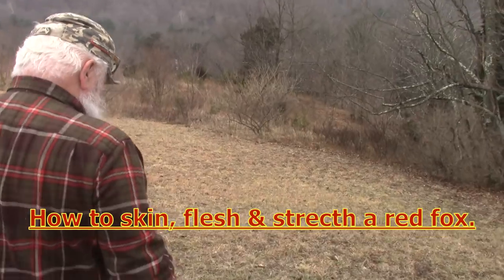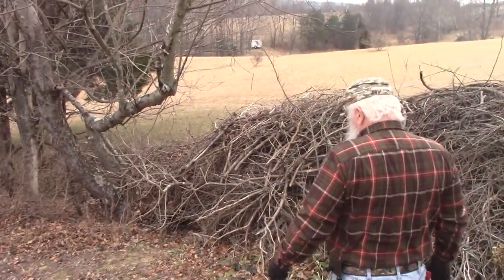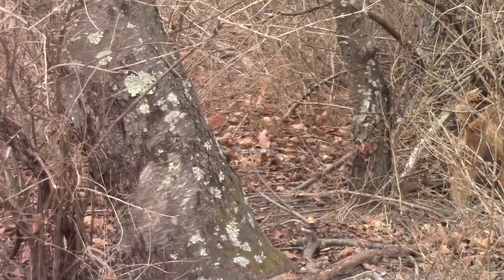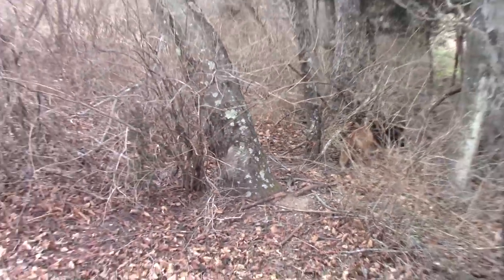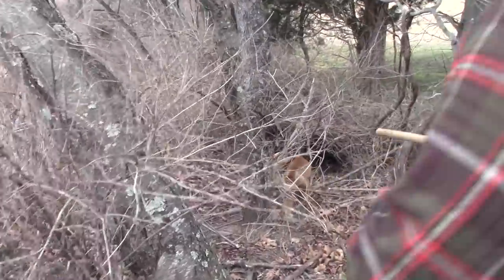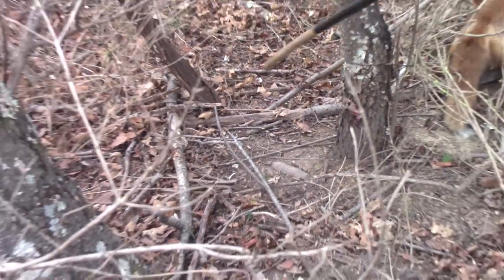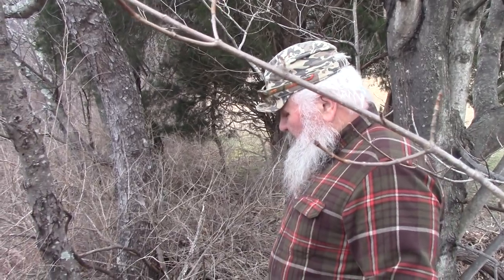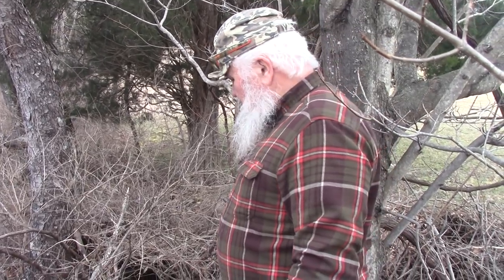I saw this trail down through here, and between that tree and the big tree down in there is a trail they were coming up. Right there Gary - nice spot man. You catch any canine coming through there, plus the deer if they come through. The deer stops and everything - deer, they're not going to catch that.